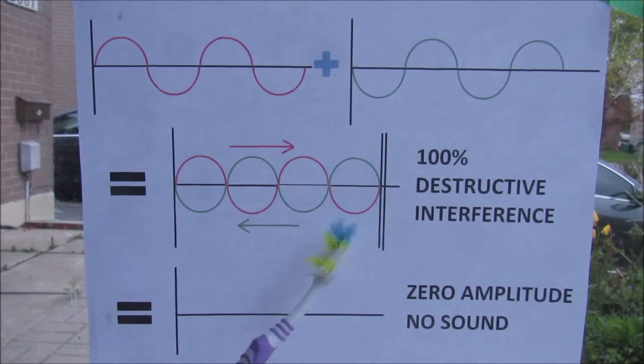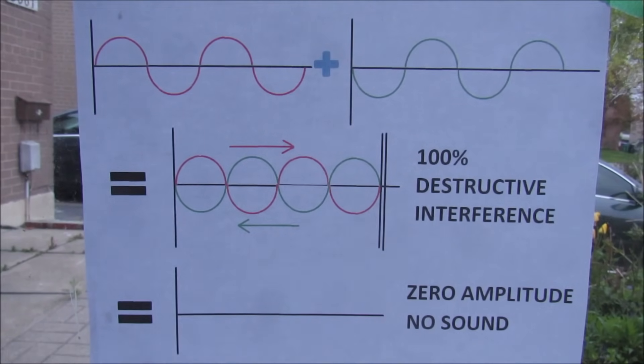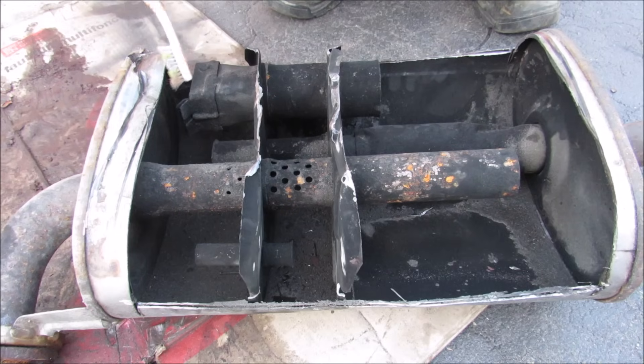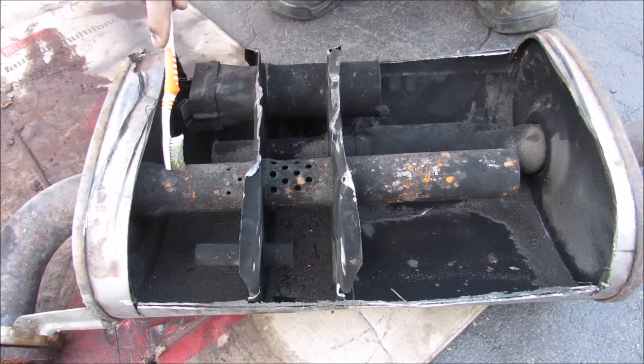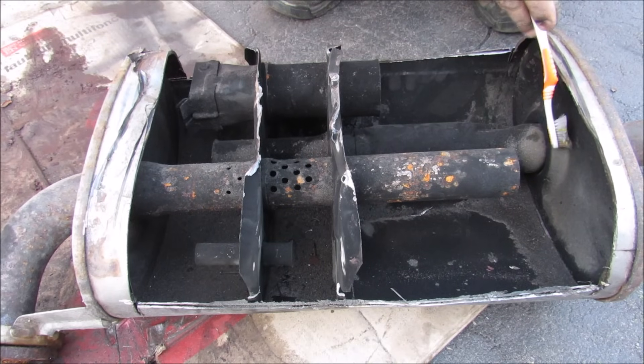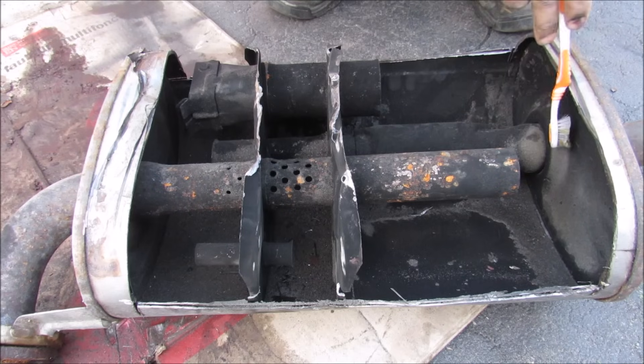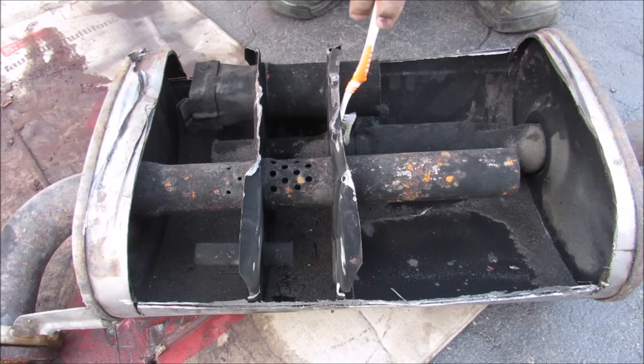In theory there is no sound, but in reality there actually is because we still have these two baffles that are set up to only destroy a certain set of frequencies. Now when you rev your engine a little bit — or let's say VVTI or VTEC kicks in — we've got more exhaust flowing through the system. So now it will pass this stage here and head over to this third chamber. Sound will bounce off of the back wall of the muffler and this baffle over here, and again this distance is calculated so that it destructively interferes and muffles the sound.